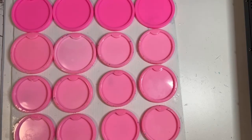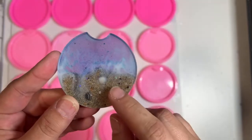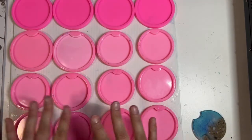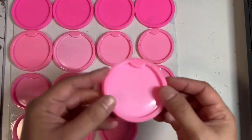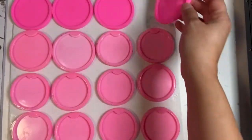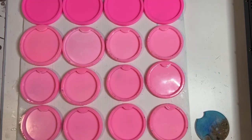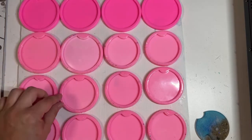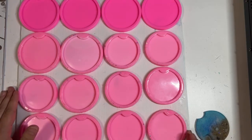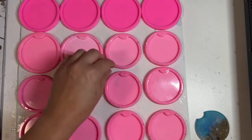Hey guys, welcome back to my channel. I have shown you guys how I make the standard beach coasters and today I'm going to show you how I do the beach coasters for the beach car coasters. These are a really popular item on my Etsy shop and I offer three different sizes: standard, large, and extra large. Today we're going to focus on restocking my inventory for the standard and large car coasters. I do have another beach coaster video but I have changed my method slightly, so this is currently how I make them.